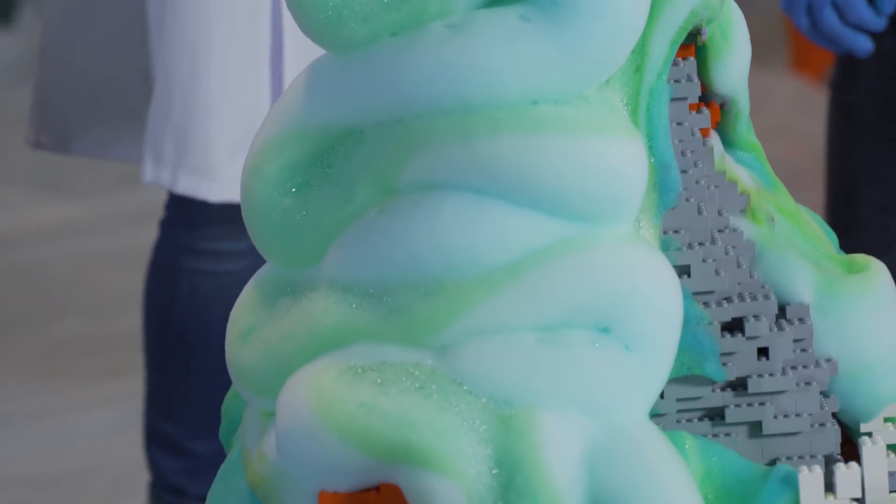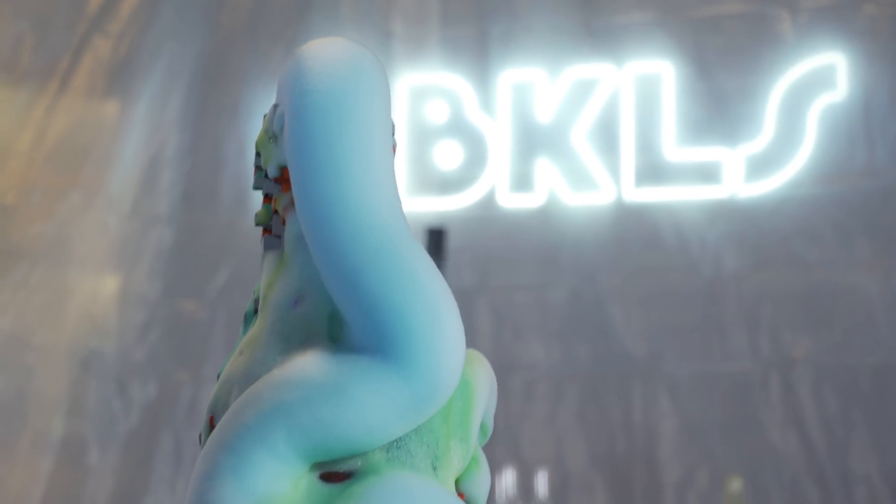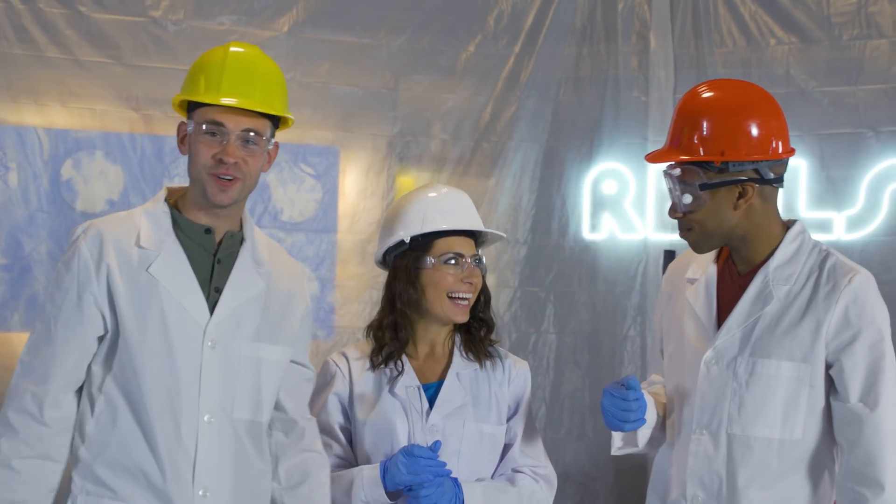You can definitely feel the heat coming off this volcano. It's elephant toothpaste right there. Do you see that? Now I see it. Do you understand now? Now I get it. Yeah, came full circle. Good job, girl.